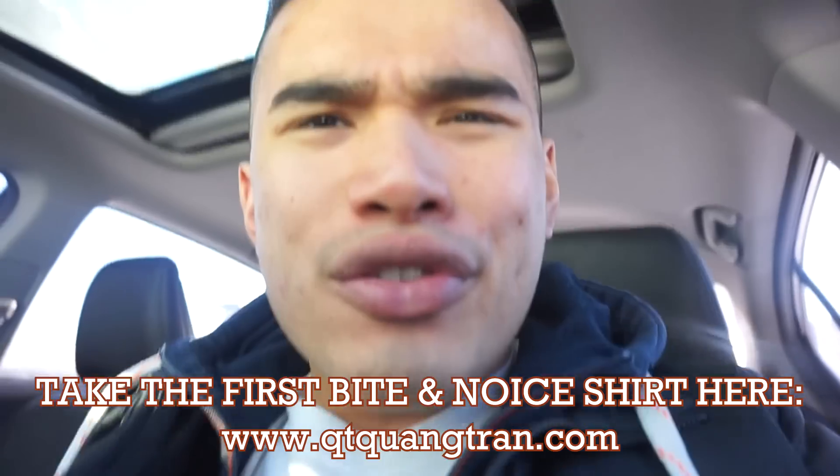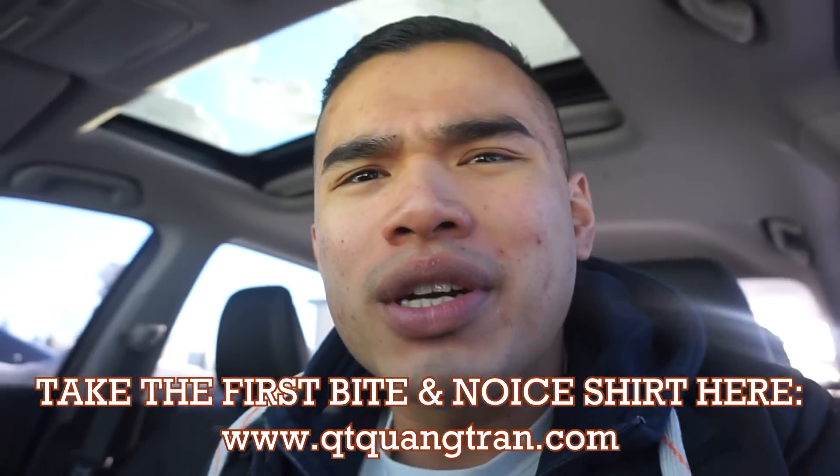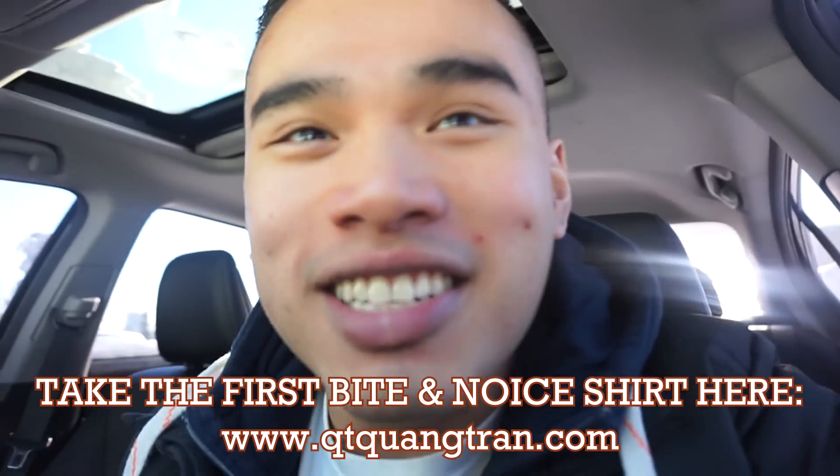Not too shabby for all the leftovers today. I kind of like these kind of days — using all the old food and just turning it into something. If you guys have old food, never throw it out — just give it to me and I'll create something for you. Hope you guys enjoy this one. Don't forget to subscribe if you haven't. Also don't forget to pick up a nice shirt or a Take the First Bite one. Cheers. Peace out.